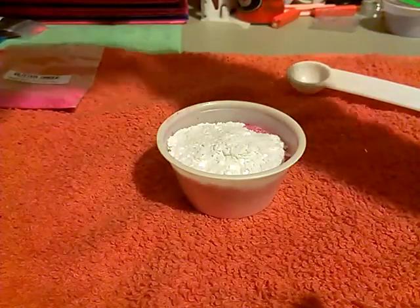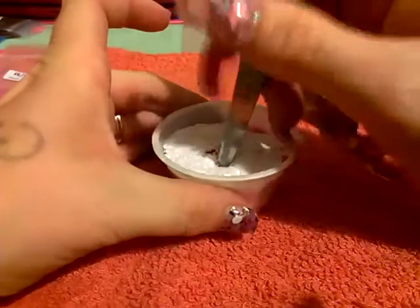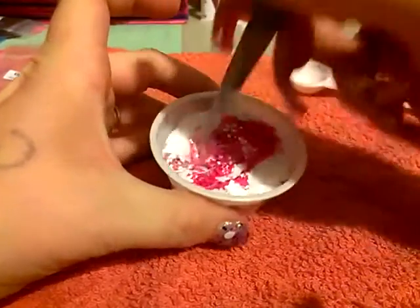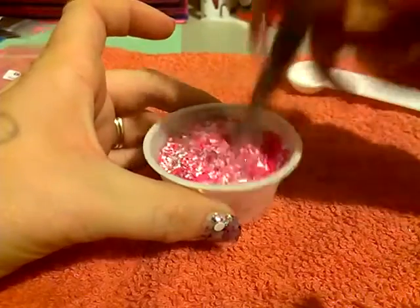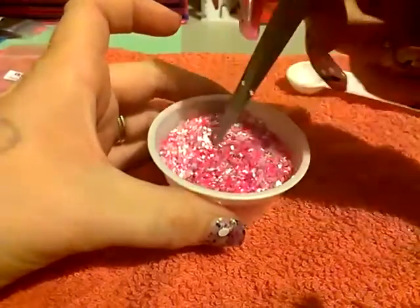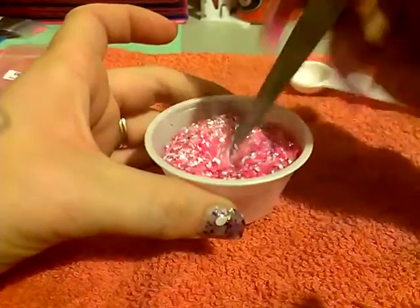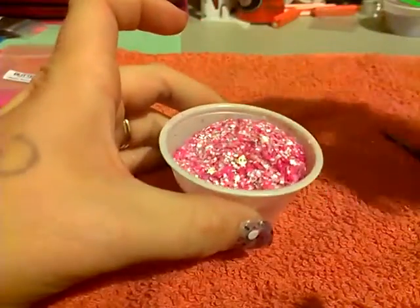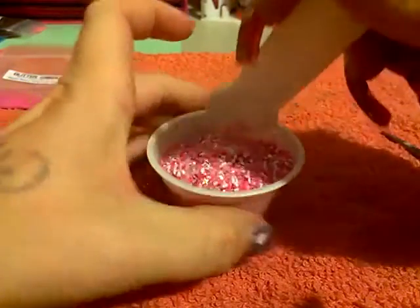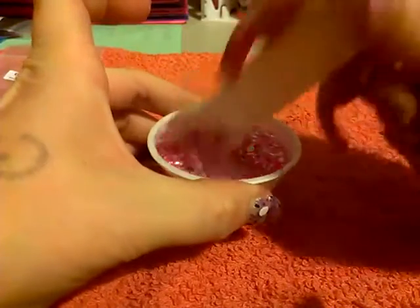That might be kind of difficult to stir with this big old spoon, so I'm going to grab something close by. I have some scissors — maybe this will work. Wow, this thing is cool. And I know some of you are dying to see what this is going to look like on a nail, so I'll probably end up doing a swatch for you guys. That's kind of pretty — I like that one too.